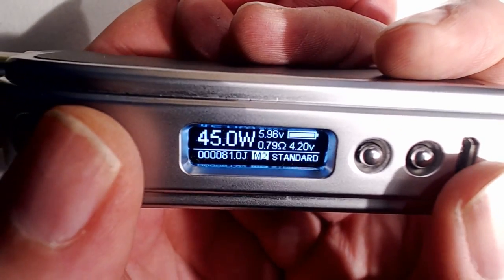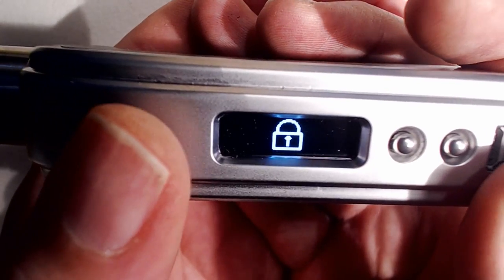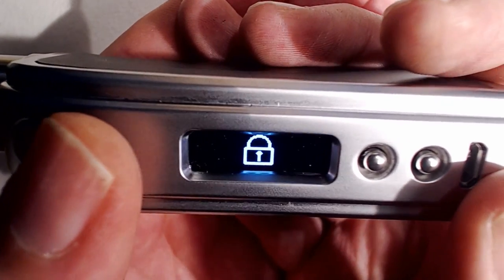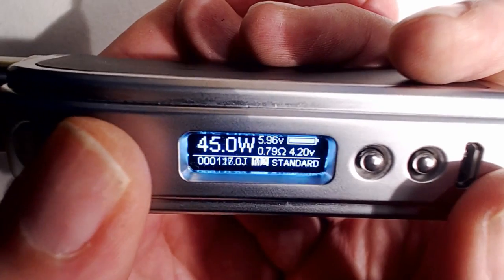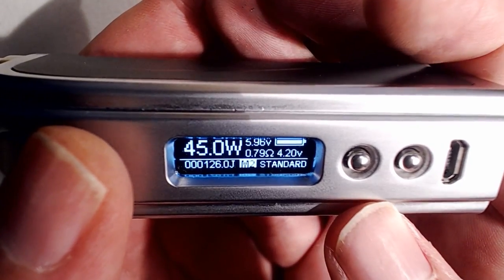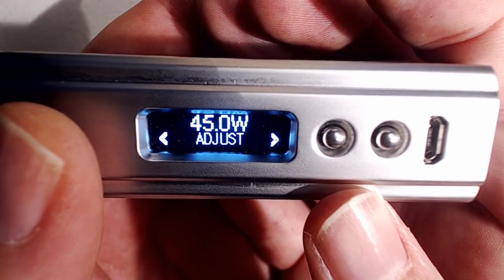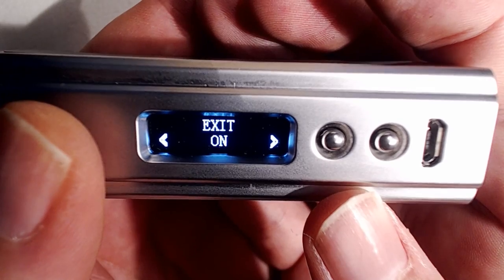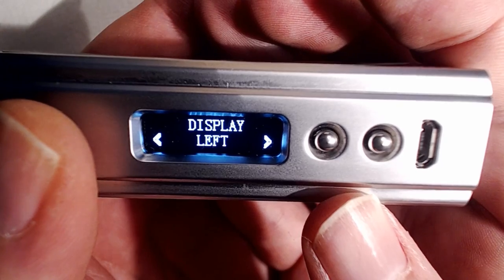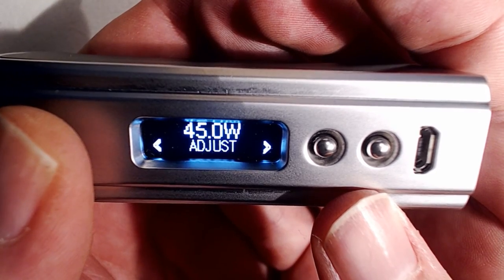Menu-wise: three clicks locks the device — the display goes off and firing is disabled. Another three clicks shows the unlock symbol. Five clicks enters the menu. The menu options are: adjustment, exit, bypass, system, link, display, power, dual, and adjustment again.